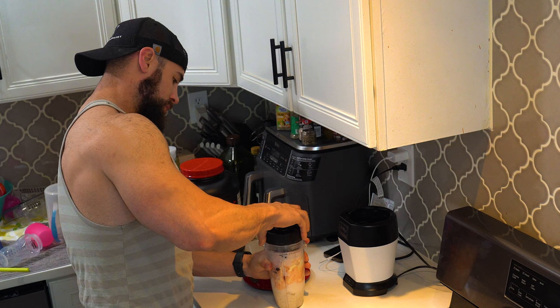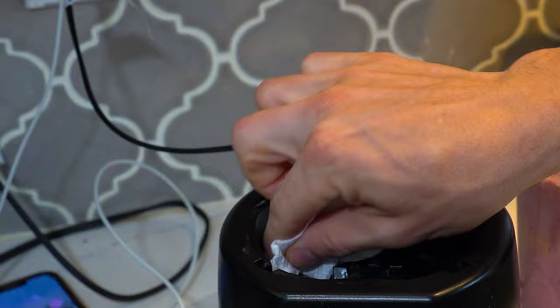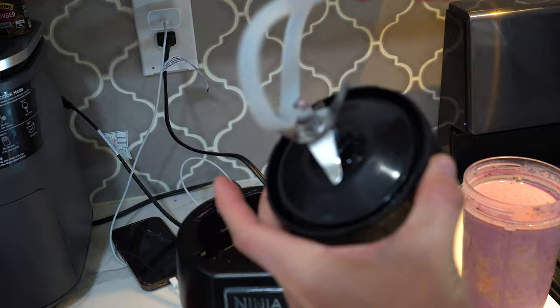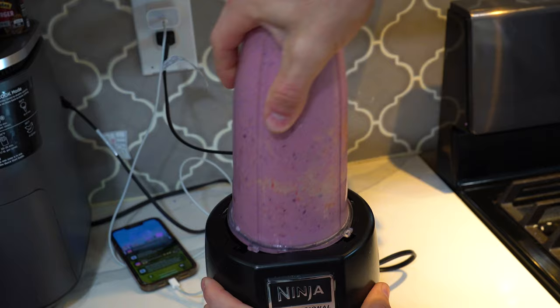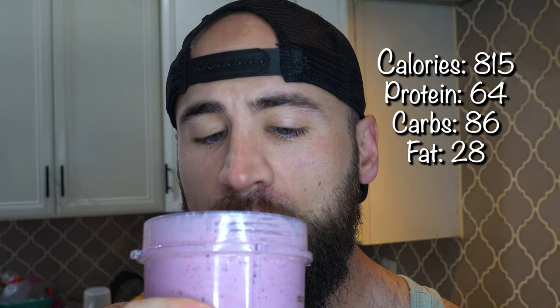Whoa, filled this thing to the top — gotta make sure it doesn't overflow. Be careful. Here's my shake from meal one. So good. I love starting my day with shakes, it makes things really convenient — just blend it and I'm out the door. I can run out of my house, get on the go, and eat my breakfast while I'm driving.